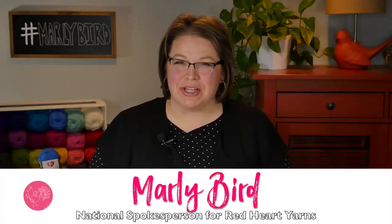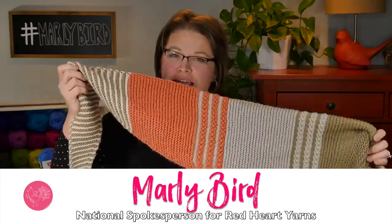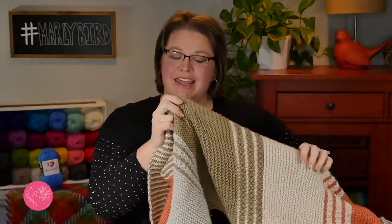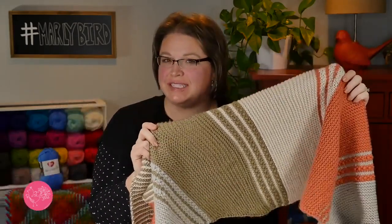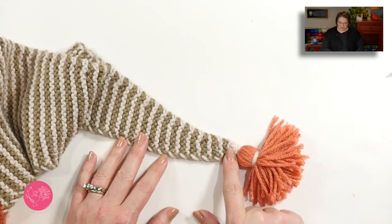Hello and welcome to the Marley Bird YouTube channel. In this video, I will show you how to make the long and stripey shawl. This beautiful shawl uses very simple stitches and is great for a beginner to venture into making shawls. You begin the shawl at the wingspan edge with four stitches.